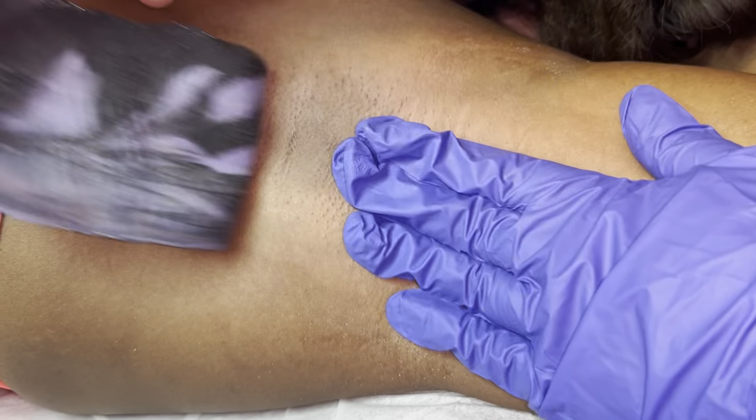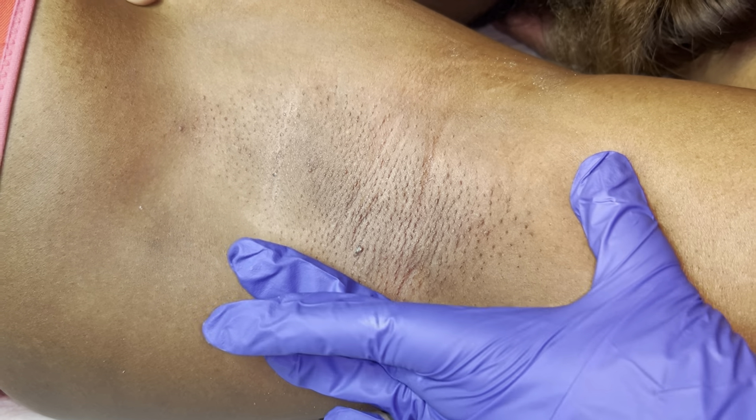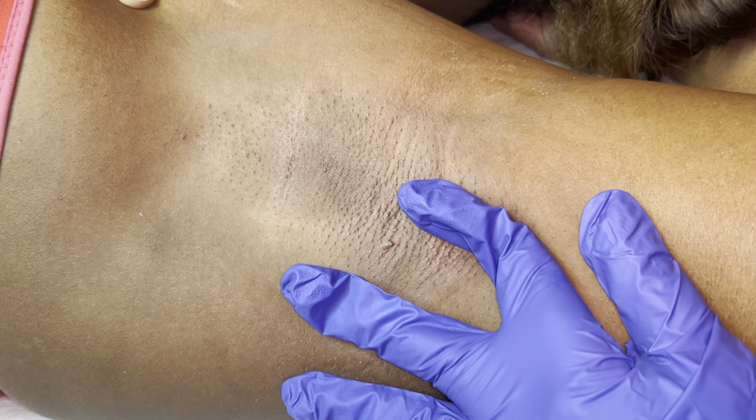My phone ran out of storage again, so here we are. We're going to hold the skin taut and remove with staggered pulls. When I tell you I was two strips and done with her underarms — let me zoom in just a little bit more so y'all can see what I see.